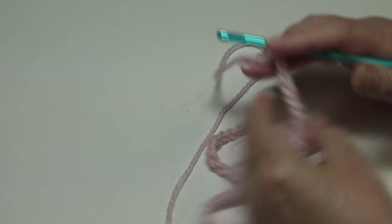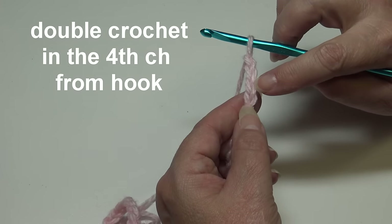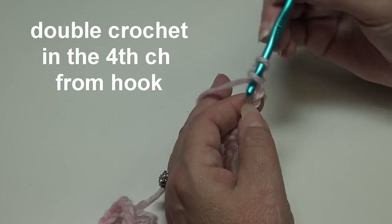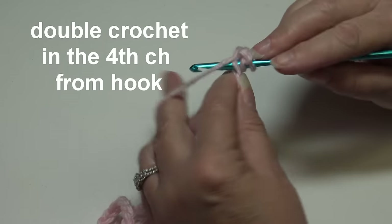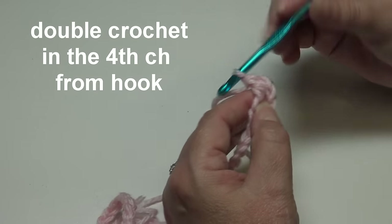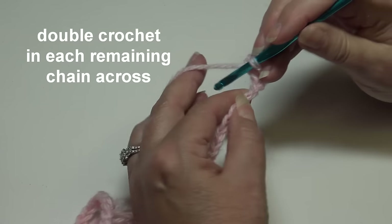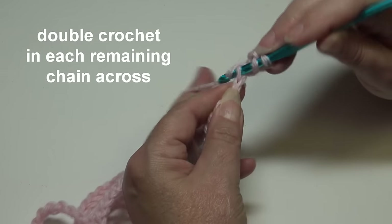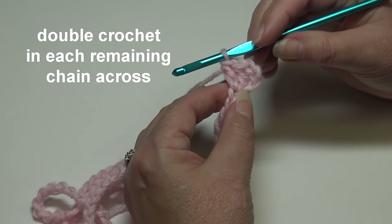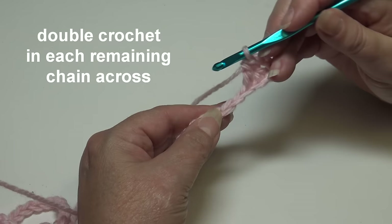I'm back with my chain of one hundred and three. Now we begin row one: skip the first three chains and double crochet into the fourth chain from hook. Yarn over, insert into that chain, yarn over, pull through — you have three loops — yarn over, pull through two, yarn over, pull through two. That's a double crochet. Work one double crochet in each chain across to the end.